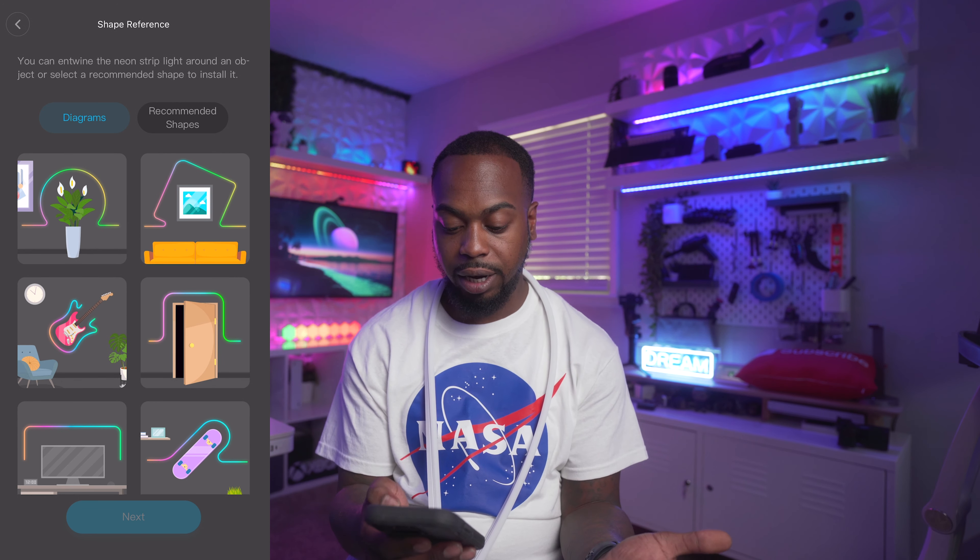Final thoughts on the Govee Neon Rope Light — I've got it on the DIY mode I created and it's giving a nice gradient. I love it. I wish I had gotten it longer so it could go all the way around. The obvious pro here is this is like the most creative light — you can custom design the LED light pattern. Everybody can come up with something different for their setup or home. It's very bright and vibrant, and I love the way the gradient looks throughout the entire neon rope light.